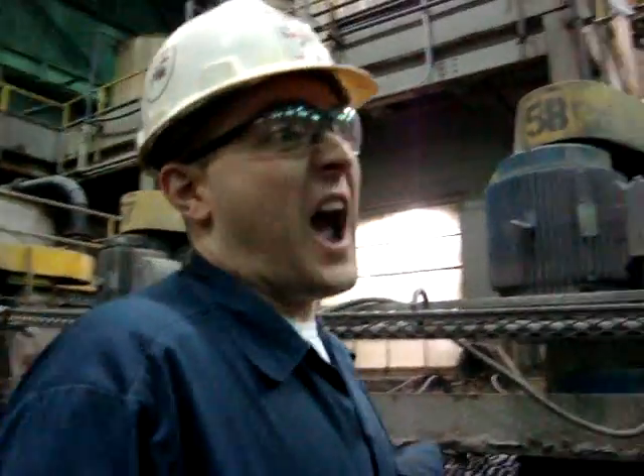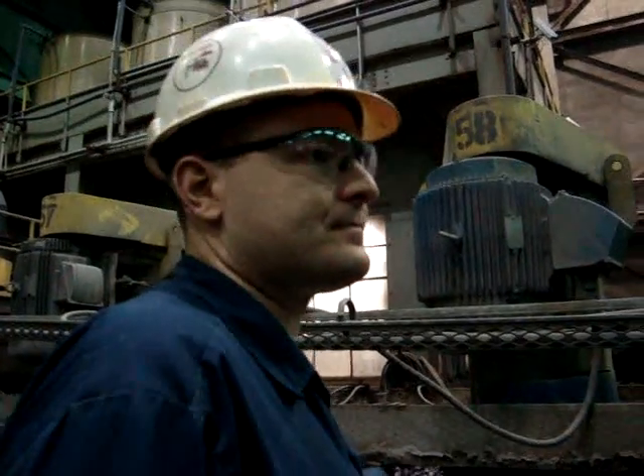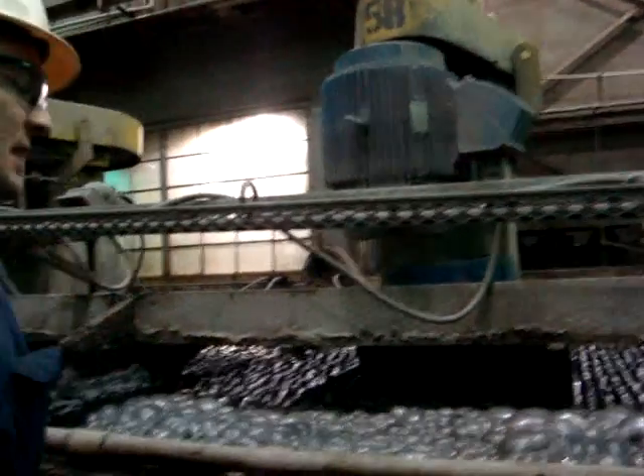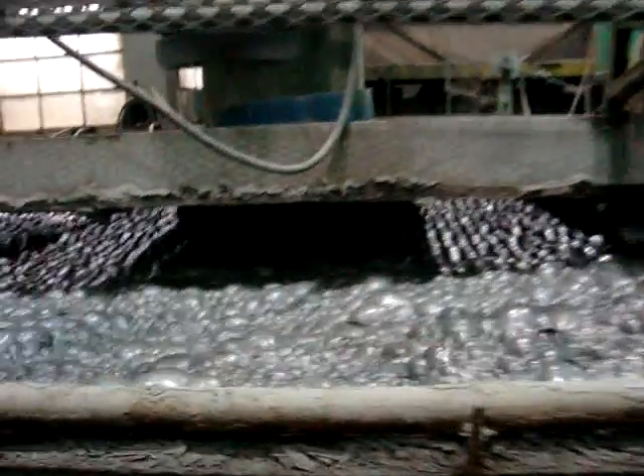We use about 2,500 gallons a minute coming through this plant. There's the tank flotation circuit — you'll see it's a similar setup here.